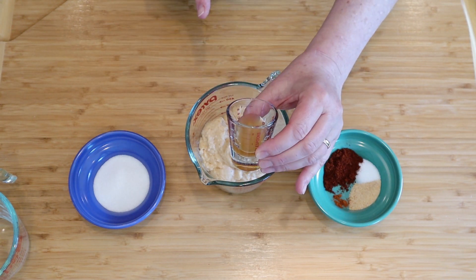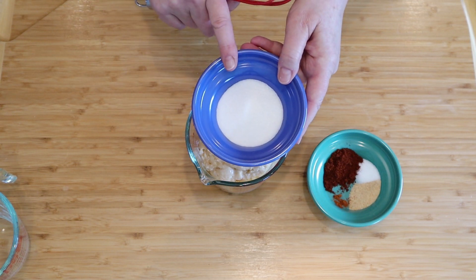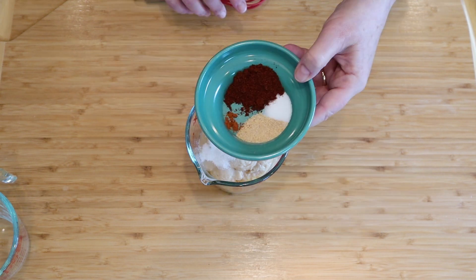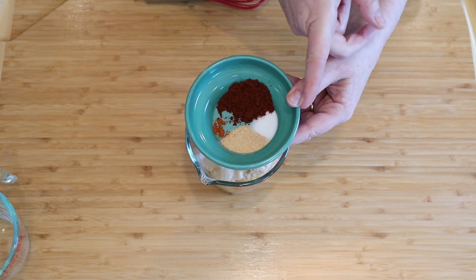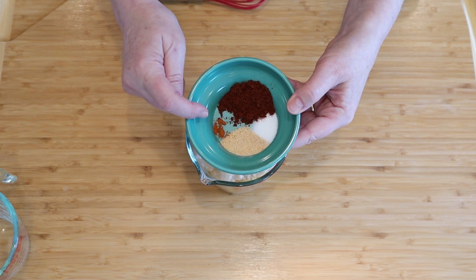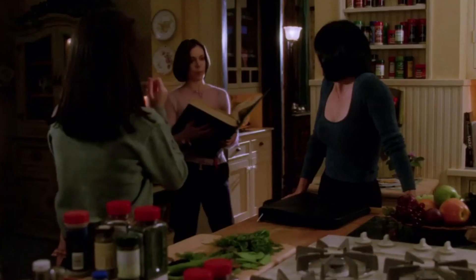Add two teaspoons of apple cider vinegar, four teaspoons of sweetener — that can be sugar, agave, maple syrup, or date sugar, and it's completely optional. Two teaspoons of chili powder, one teaspoon of garlic powder, half a teaspoon of salt (optional), and a pinch of cayenne pepper. This recipe calls for cayenne pepper, not black pepper.